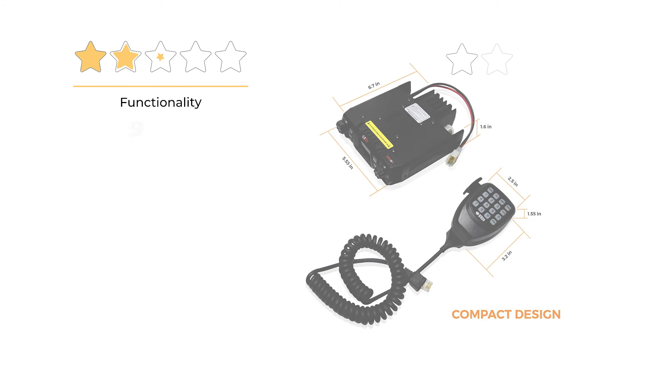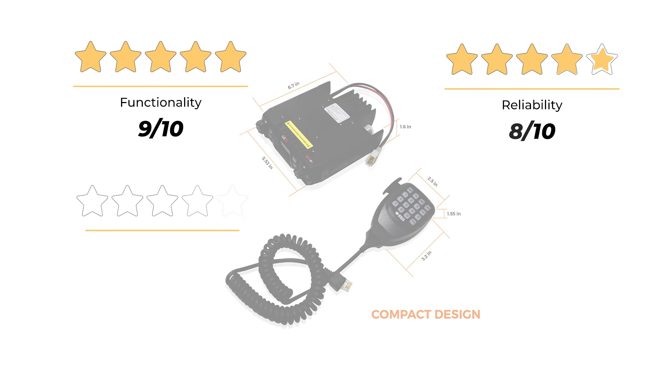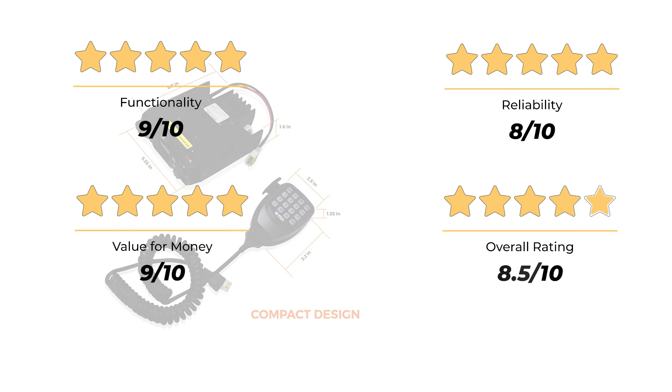Our rating for functionality is 9 out of 10, reliability 8 out of 10, and value for money 9 out of 10, for an overall rating of 8.5 out of 10.